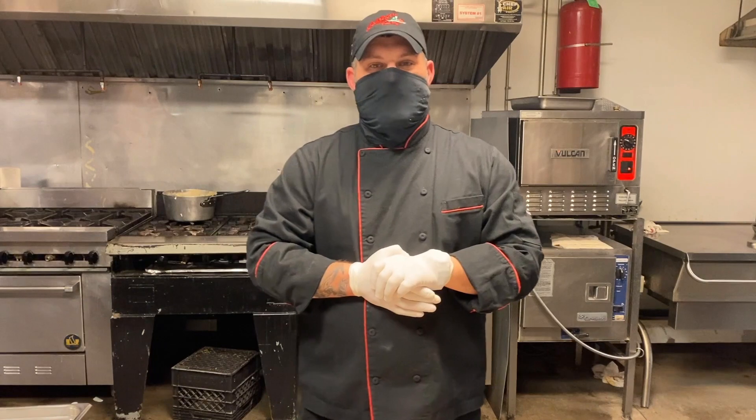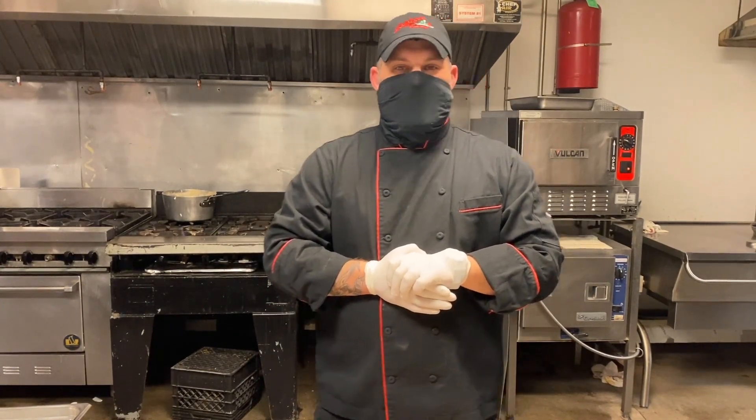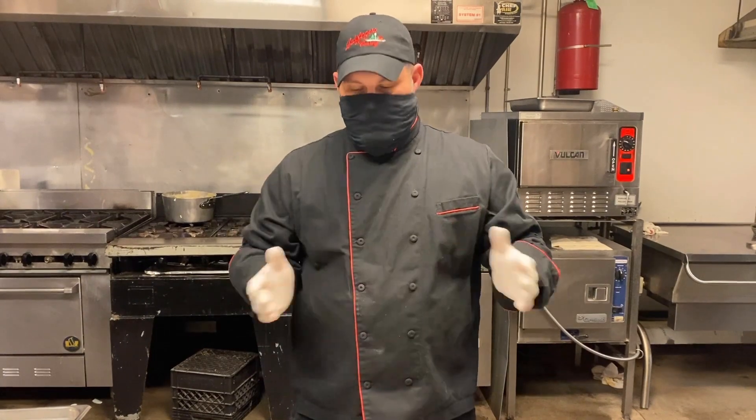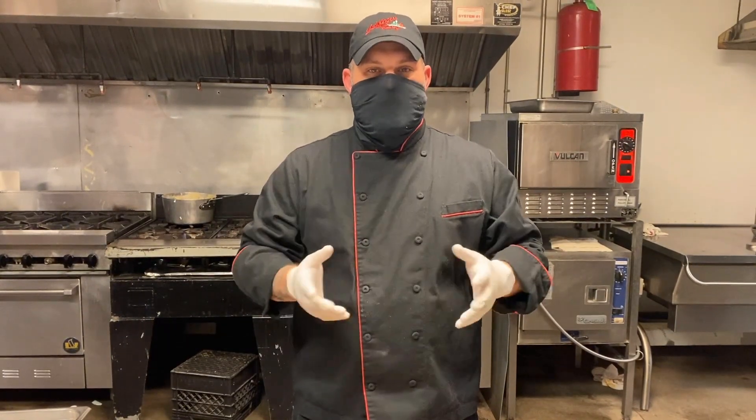Hello everyone, my name is Bobby. I'm the executive kitchen manager and chef at Lady Fingers Catering. Today we're going to prepare for you a bluegrass chicken stuffed in a puff pastry with a heart-shaped design.